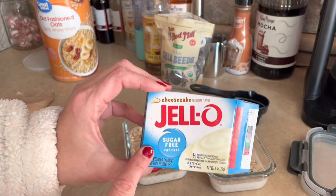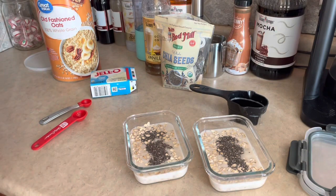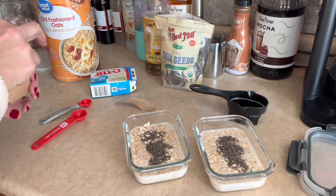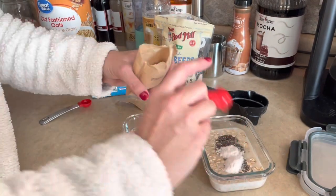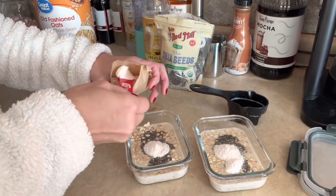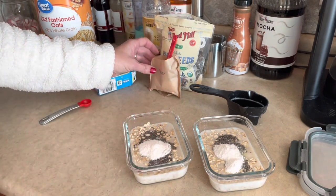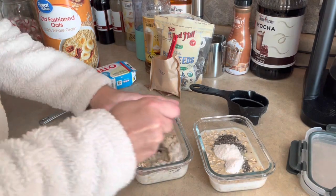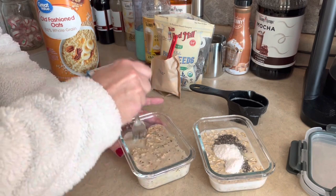To give it that cheesecake flavor, I'm going to use sugar-free, fat-free Jell-O cheesecake mix. I'm adding two teaspoons into each container. This is what it looks like inside — two in this one and two in this one. That's about a quarter of the package, which is only going to add one point to this recipe.